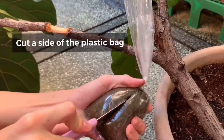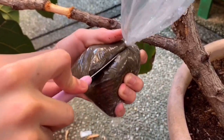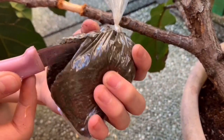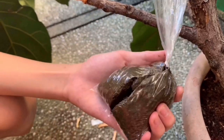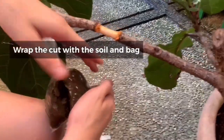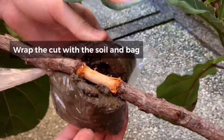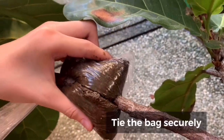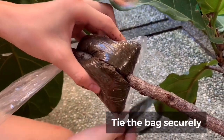Now get your plastic bag and cut the side of it open. Then wrap the cut in the tree with the soil in the bag. Tie the bag securely with the straw or any string that you have at home.